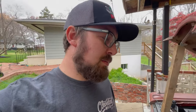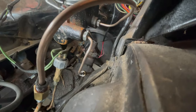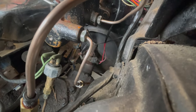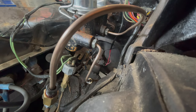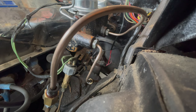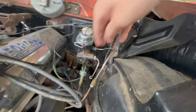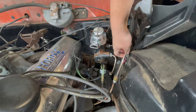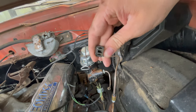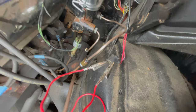Down here is the neutral safety switch — you see those red wires right behind that brake line. If I pop that off and short those out, we should be good to go. If it doesn't work, we'll figure it out from there. Shout out to the Edsel pages on Facebook that have the wiring diagrams posted. We got an alligator clip shoved in there — the cleanest install ever.